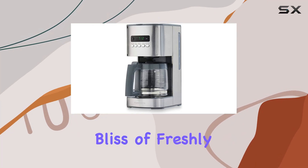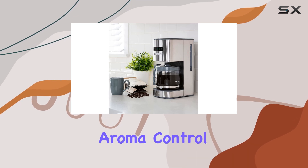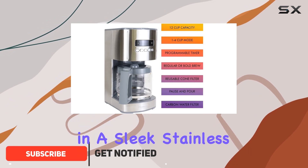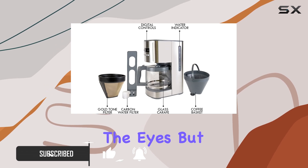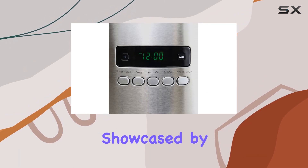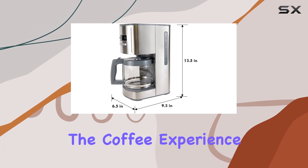Waking up to the aromatic bliss of freshly brewed coffee is an unparalleled experience, and the Kenmore Aroma Control programmable 12-cup coffee maker promises just that. This sophisticated machine, encased in a sleek stainless steel body with a glass carafe, is not just a feast for the eyes but also a testament to Kenmore's commitment to quality and innovation. At the heart of its design is the user's convenience, showcased by the plethora of features aimed at enhancing the brewing process and the coffee experience.